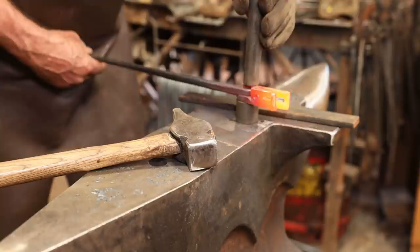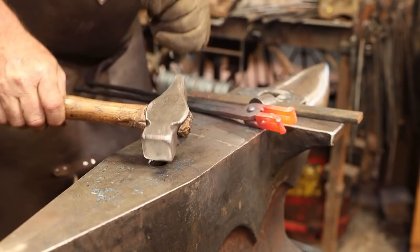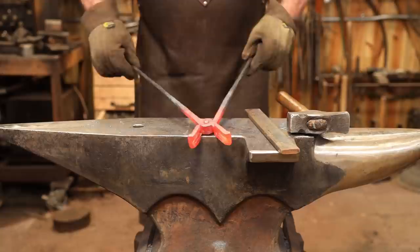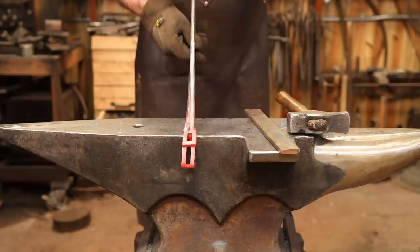I did have to resort to the gas forge to heat this up — I don't have a coil quite large enough to put this in the induction forge. Once this rivet is completely set, you can expect these to be too tight to move. So go ahead and bring them back up to heat again, and then work the reins back and forth very gently without bending them. You should free them up and get them to run perfectly smooth.